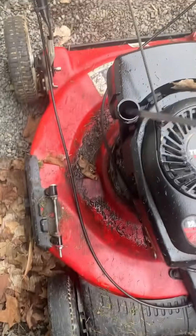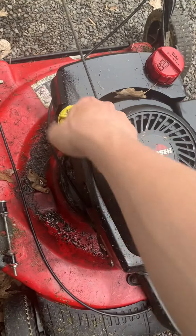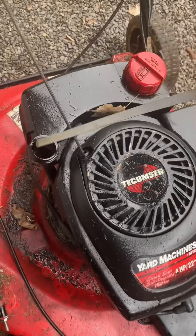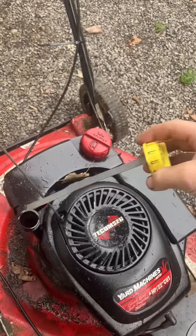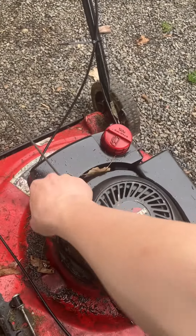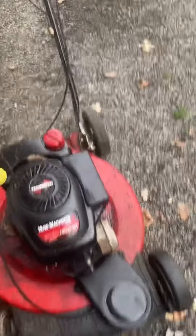I'm going to check the oil. So that's not the problem, and it definitely smells like gas too, so that is very much a problem. I don't get why it's coming out of the airbox.